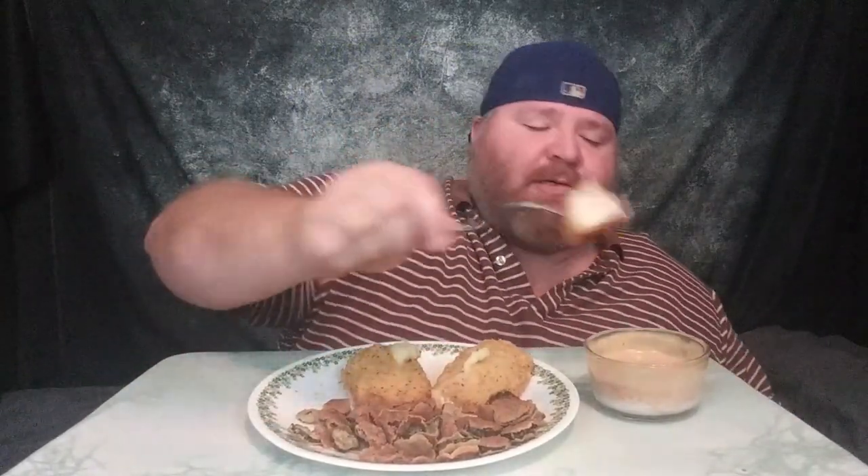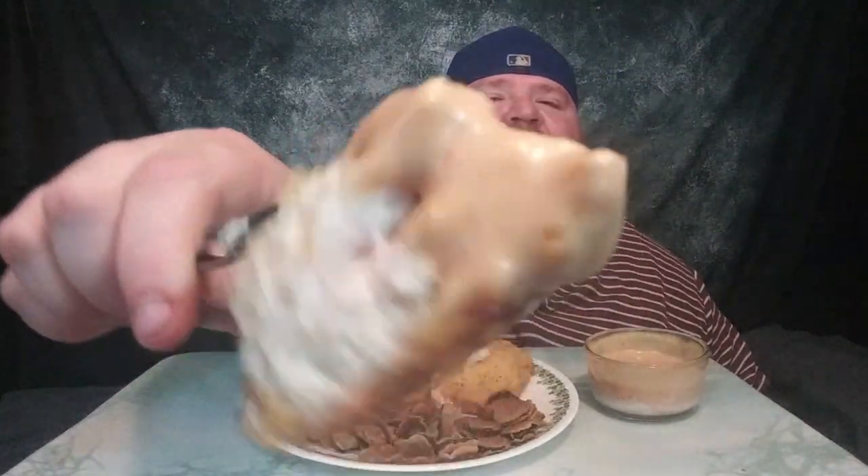Get a little sauce on that — y'all want a bite? That is what's up! That chicken cordon bleu is delicious.